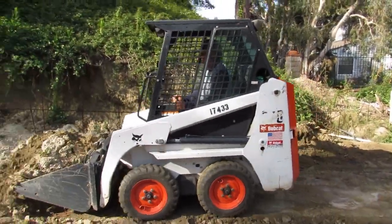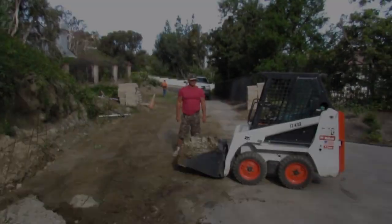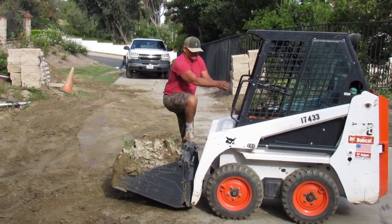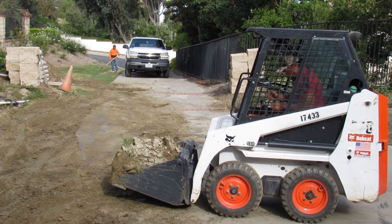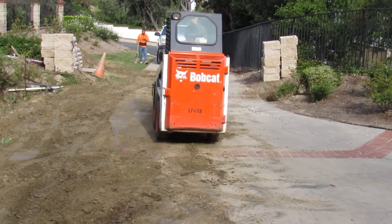Whoever dug it dug it wrong — they put the rebar in wrong and stacked all the dirt in front. So I had to bring my mini out to move all the dirt they put in front so I could get access to the footing. I was going to dig it with my mini here.